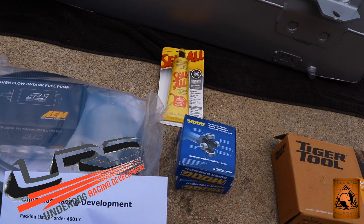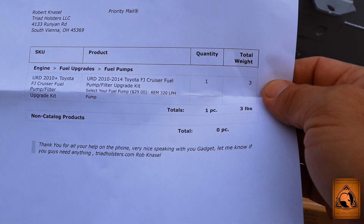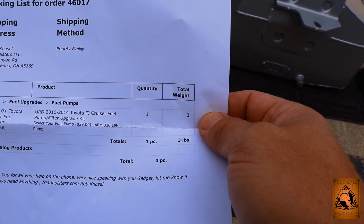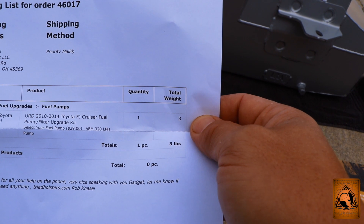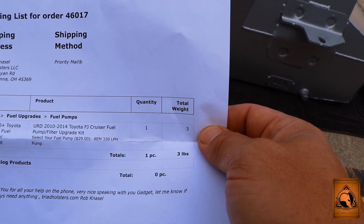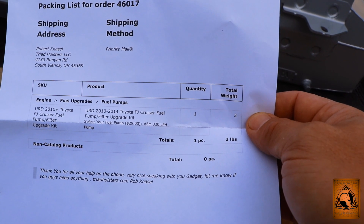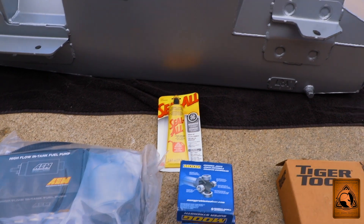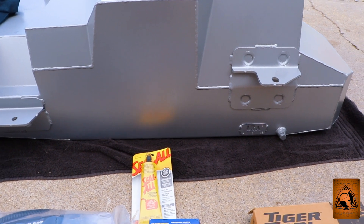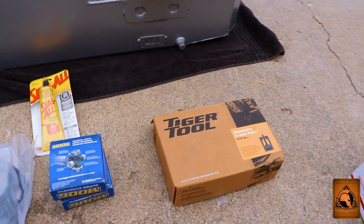I selected a $29 upgrade to the kit: the AEM 320 LPH pump, which is the E85-compatible version. I'll never be running E85, but a friend who does a lot of engine builds highly suggested it for future-proofing and because it's a more robust pump. That was his suggestion.